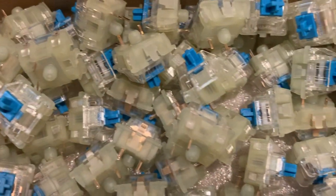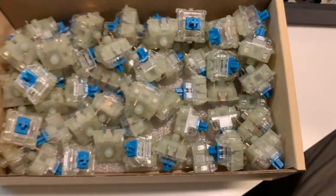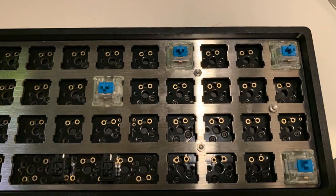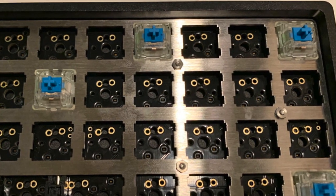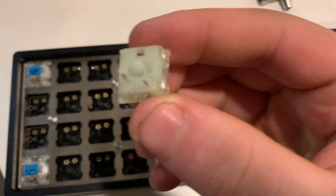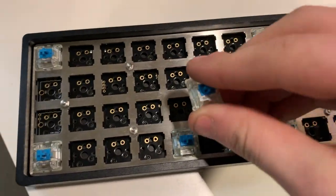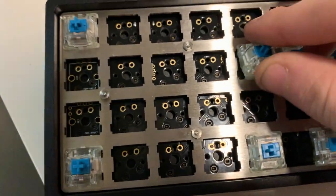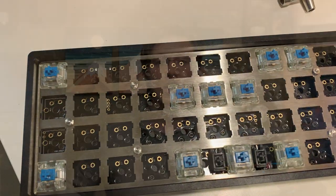The next step is to start adding your key switches. I'm using Cherry MX Blues because I love that super clacky sound — I really love to get my keys as loud as possible. You can use any Cherry-compatible keys, or check Massdrop for other compatible switches.